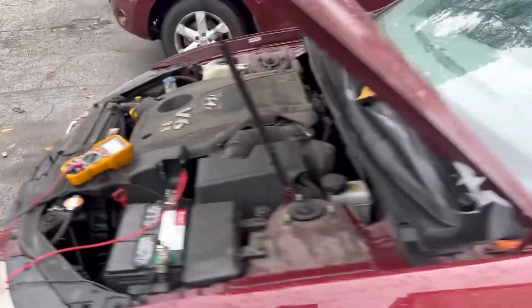Nope, it's not putting out anything. So the next thing I'm going to do is turn it off and, like always, I'm going to check continuity between the battery and the alternator.